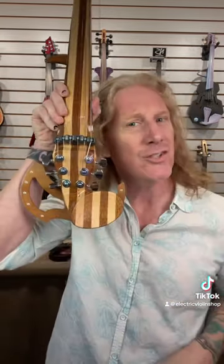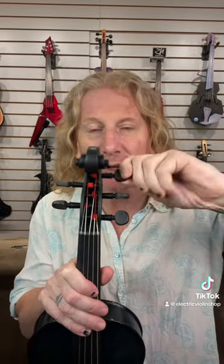Acoustic violin makers tend not to be big on change, but electric violin makers are usually a little more forward thinking. Look at these tuners — there are really cool tuners that look like traditional pegs but they're geared.